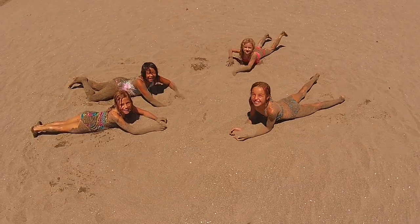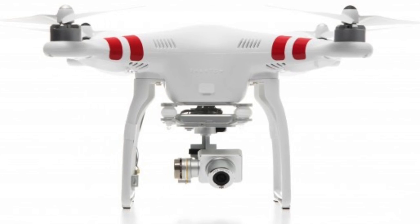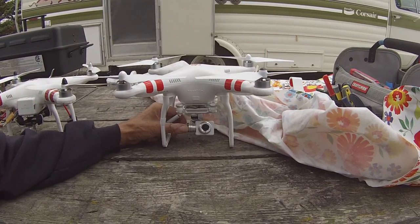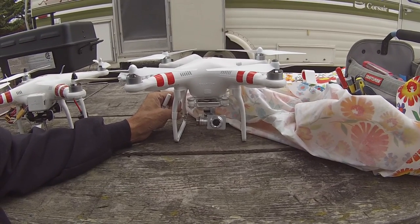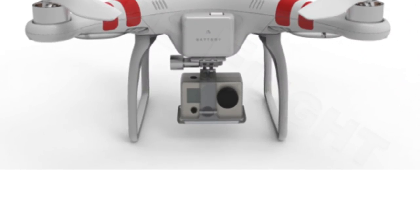If what you're really into is high-end videography, like if you want to take pictures of real estate or landscapes or beautiful vistas, then consider getting the Phantom Vision or the Vision Plus. This is the Phantom Vision Plus. It's got a 1080p video camera on it and 1440 still picture capability.